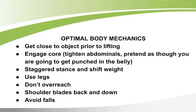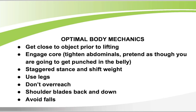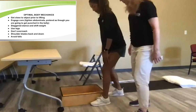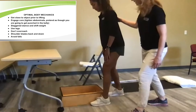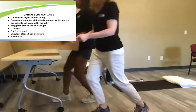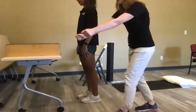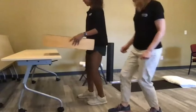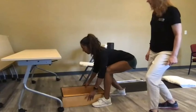For optimal body mechanics, Maddie will demonstrate. She starts with a staggered stance — one foot slightly ahead of the other — shoulder blades back and down, hinging from the hips to keep a straight back. She stays close to what she's lifting, keeps it close to her body, walks it over, and puts it down using her legs — not overreaching or straining her shoulder.